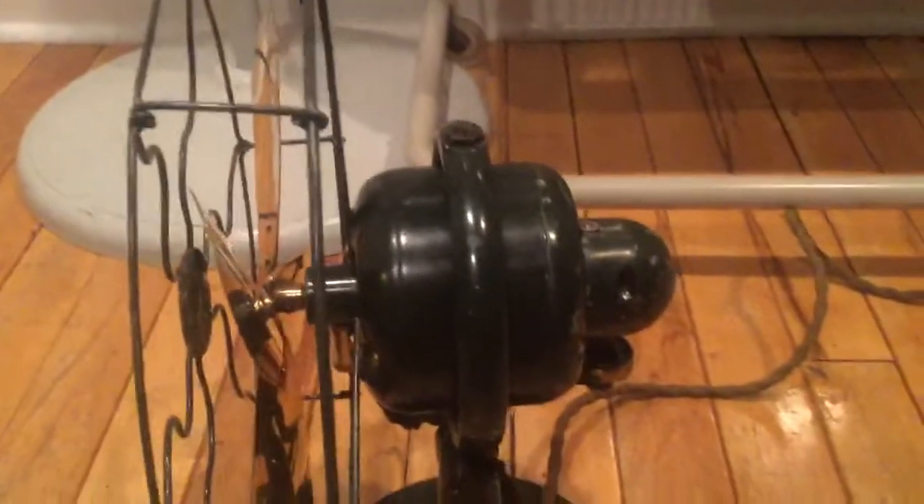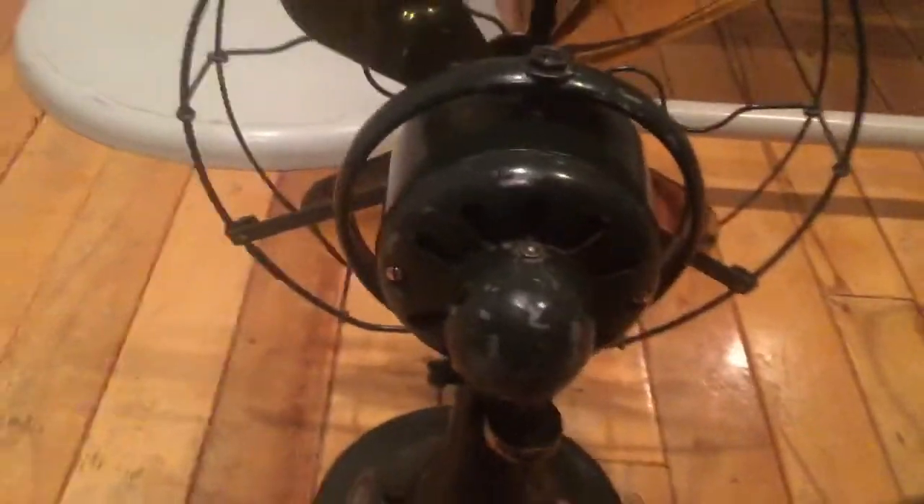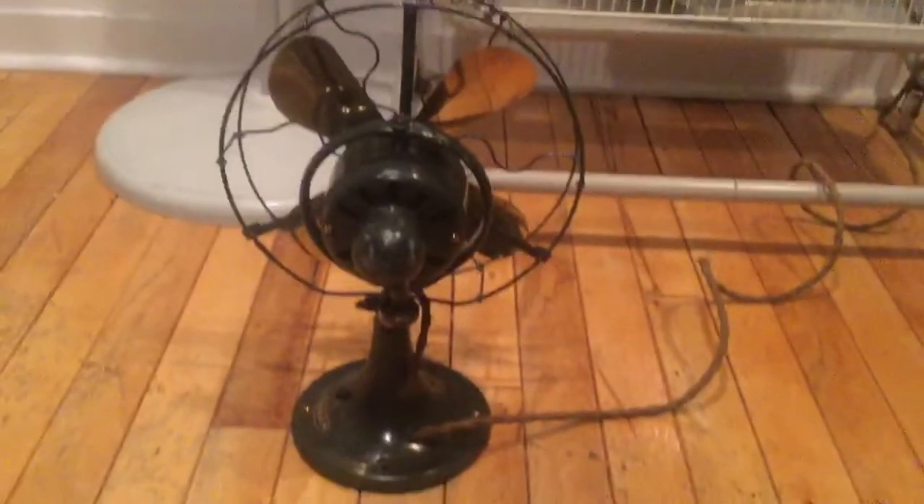I'll show you the side here. As you can see, it is in absolutely perfect condition. The head wire is 100% intact. And I'll turn it to the back here. The only issues with the fan's paint are here, here, and up there. Otherwise, the fan is pretty much perfect.